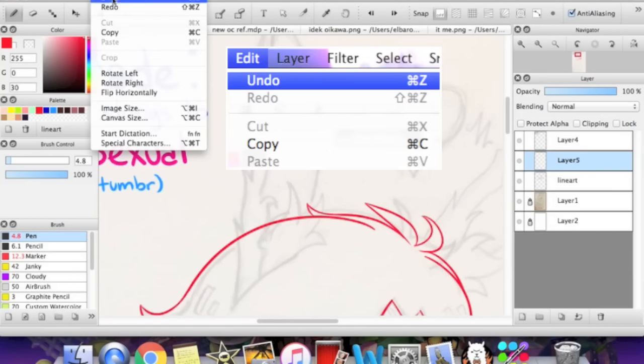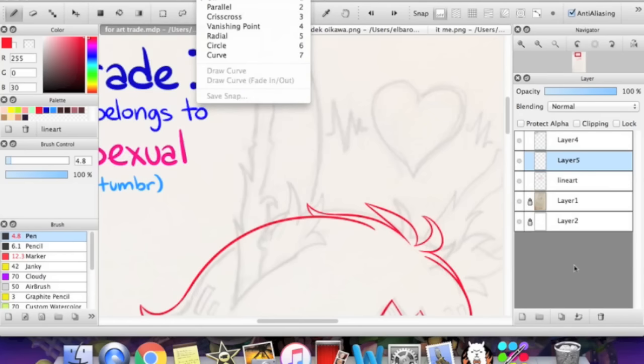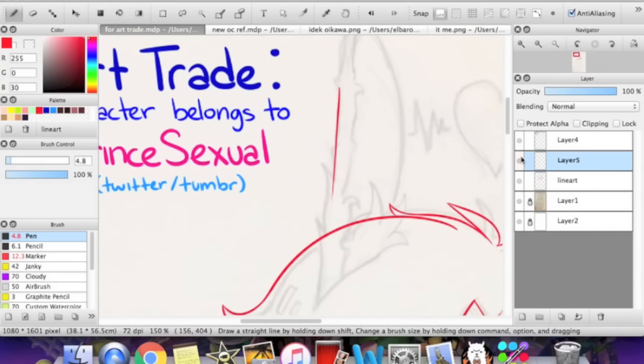Up here there's an edit tab with an undo option, and it tells you the shortcut right there. You're going to have to press undo like a hundred times, but that's just how art is. Okay, let's talk about something else.